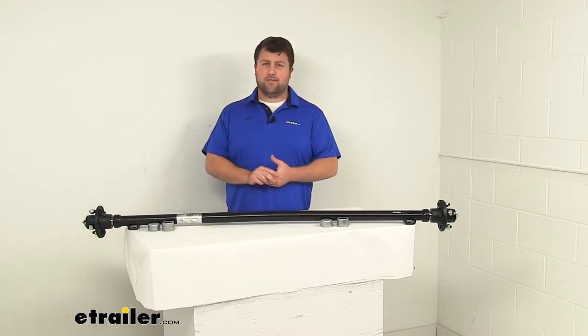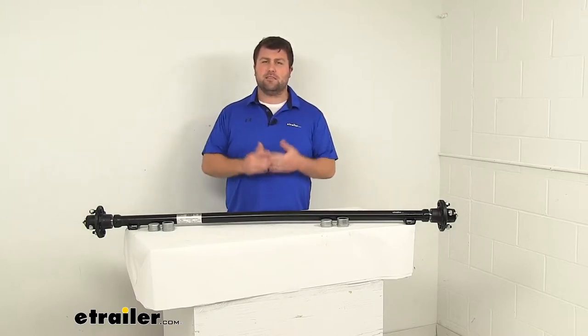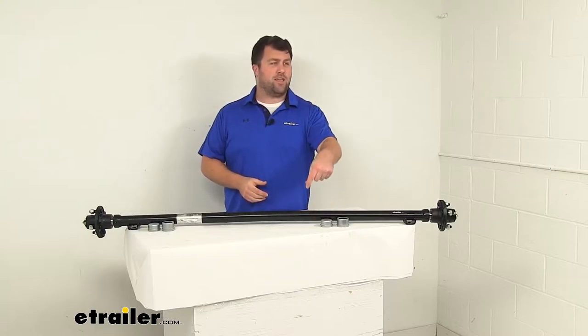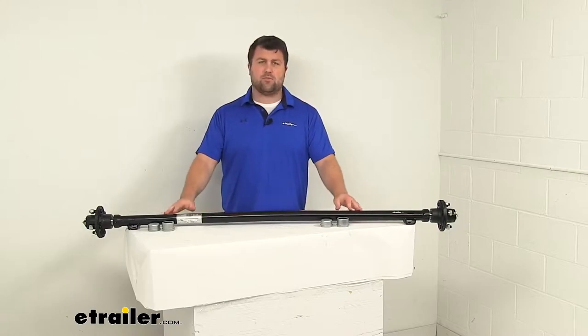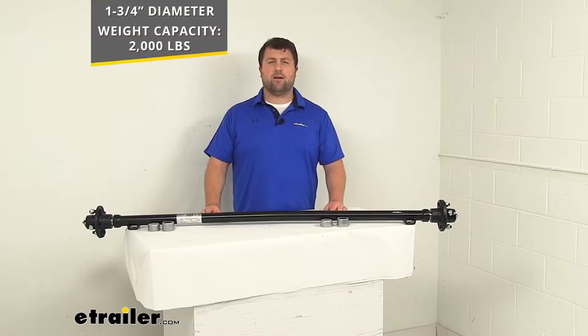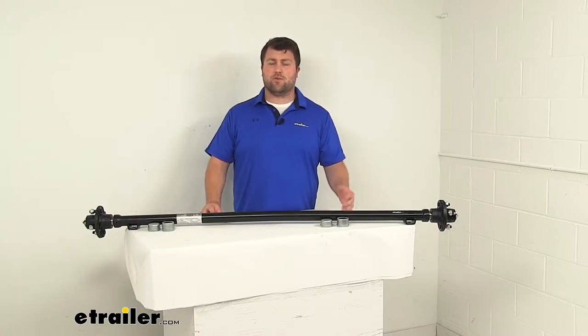There are lots of different options for axles — different lengths, different weight capacities — so you do want to make sure that you're getting the right one for you. This is a one and three quarter inch diameter round steel axle beam with a weight capacity of 2,000 pounds, so it will work well for your 2,000 pound weight capacity trailers. You do want to make sure that the length will work for you as well.